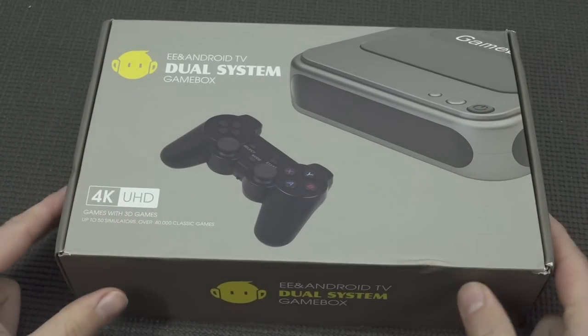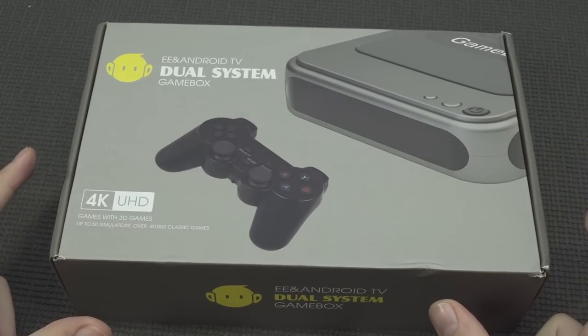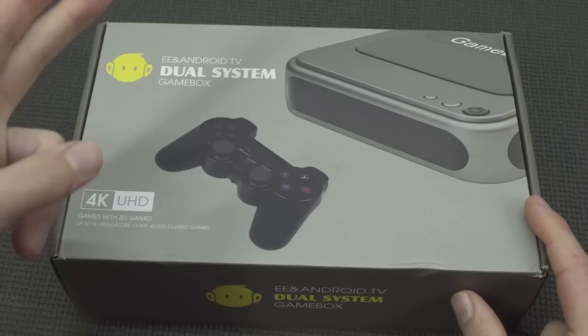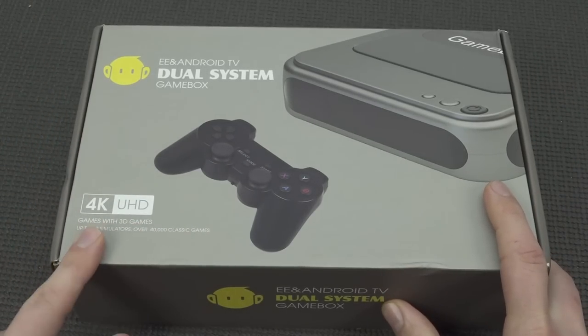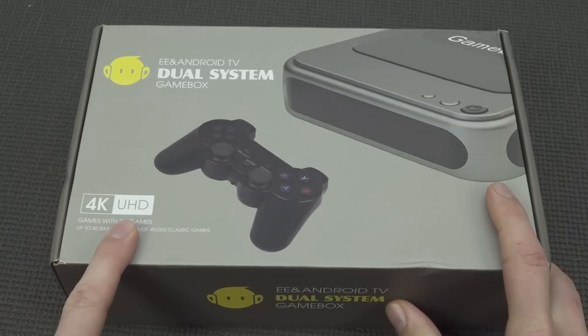In this video we're going to take a close look at the new box called the EE Android TV — EE stands for MUALEC Dual System Game Box. They keep releasing these things. This time it's the 4K Ultra HD edition.